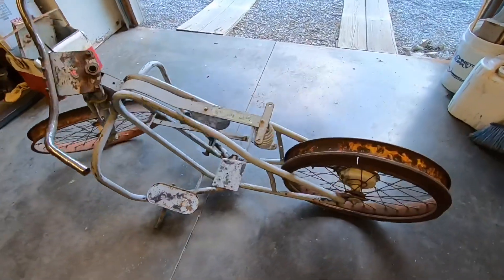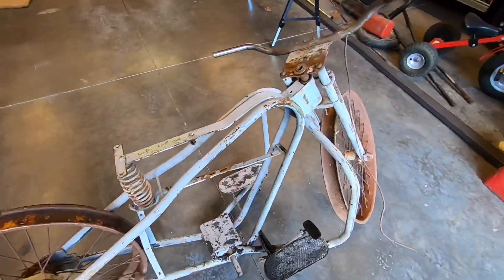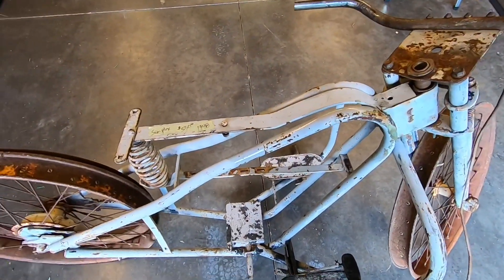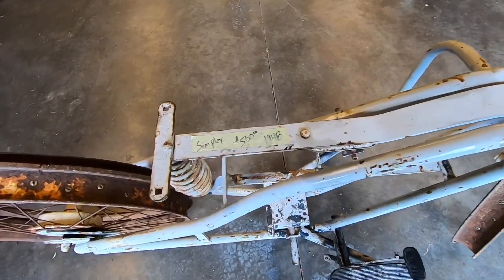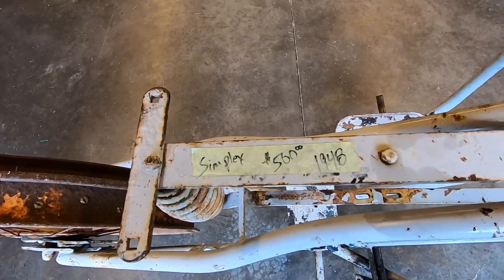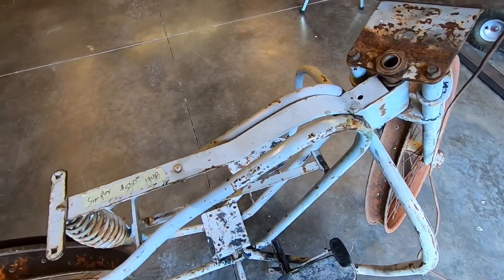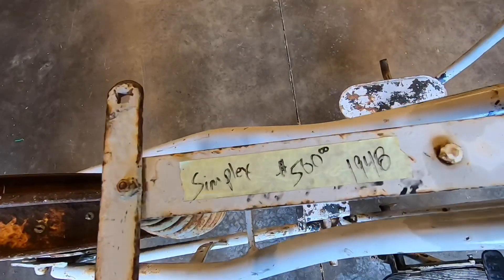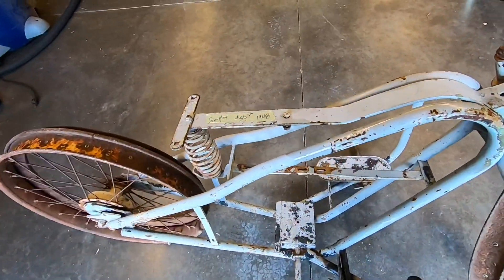I'm just now getting around to digging this project out of the barn. Y'all that have been with me on the channel for a while may recognize it. I just picked this up last November at the Hot Rod Hoarders swap meet. It is a Simplex motorcycle — they had it labeled as a 1948, but I think it's a later model than that.